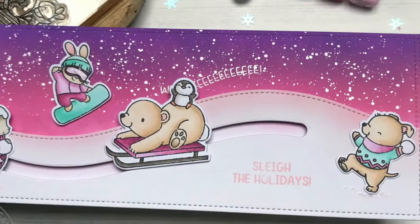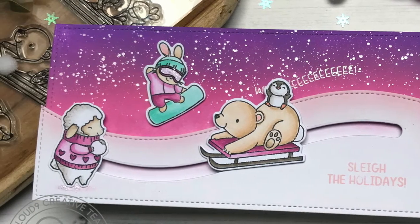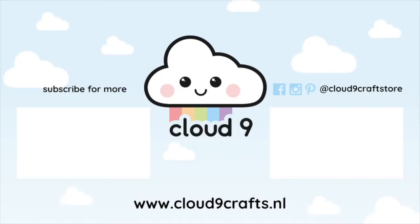And this is already the finished card. Here you can see some close-ups of the card. I really hope you enjoyed watching this video and that it gave you some inspiration. If it did, make sure to like and subscribe. Thank you so much for watching, and see you next time!